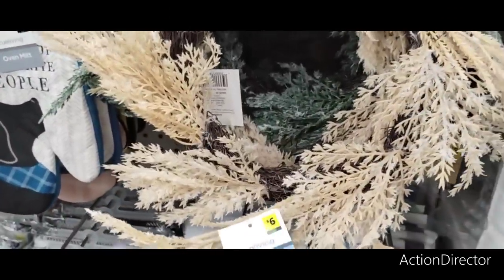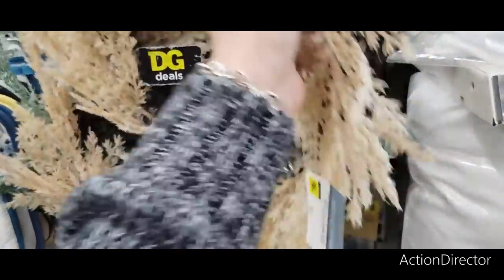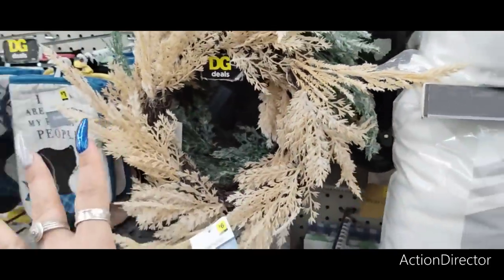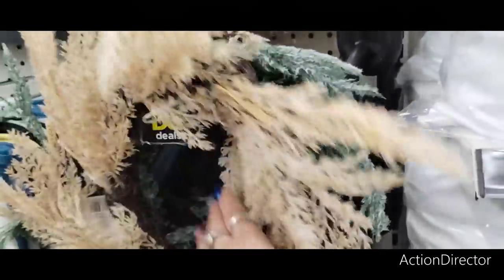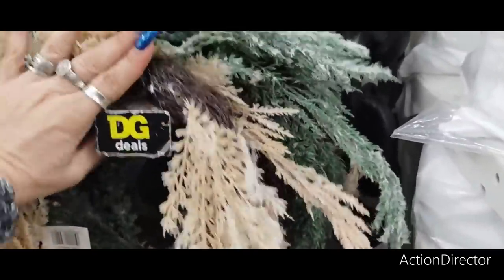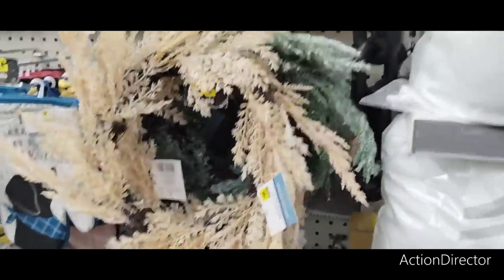These are only $6. And again, you could use this for fall — totally use this for fall. You could use the green one for fall. So this would be a really good investment. It's a neutral. And also this green one, I'm thinking Christmas. Reminds me of a flocked wreath. So yeah, you could totally transition this one because it has like the color of wheat — you could transition that into fall.